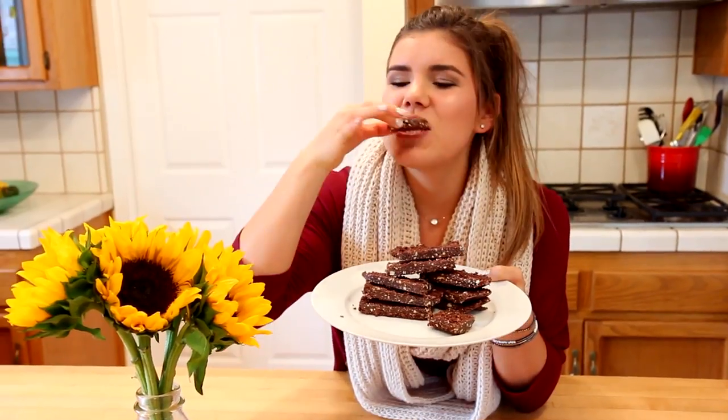You can add in whatever else you want — we added cinnamon and stevia if you want them sweeter. They're super yummy too. Cheers.